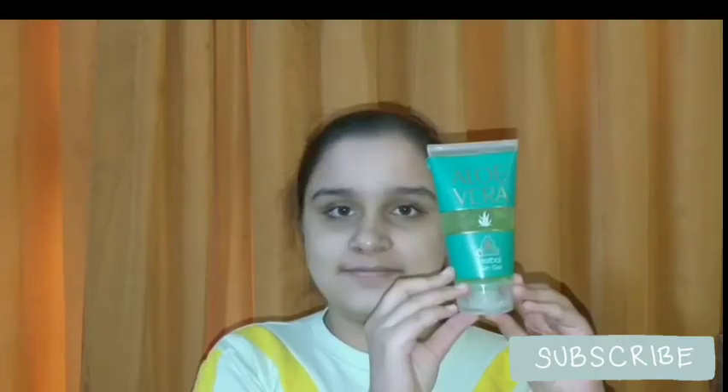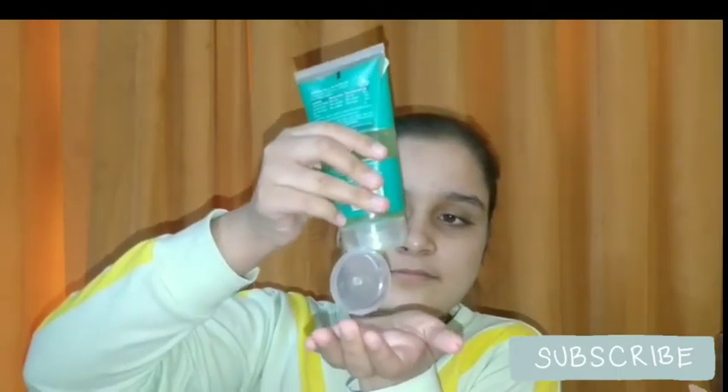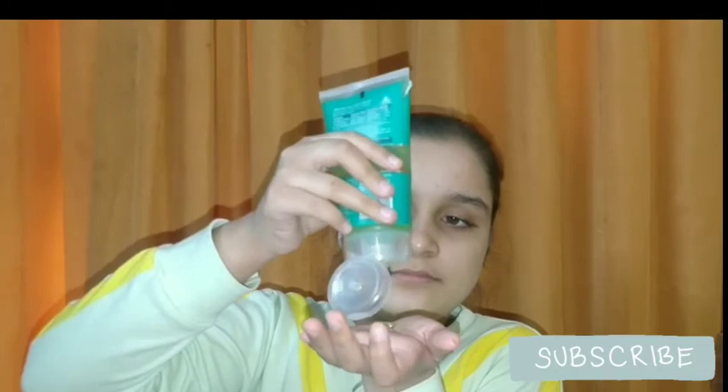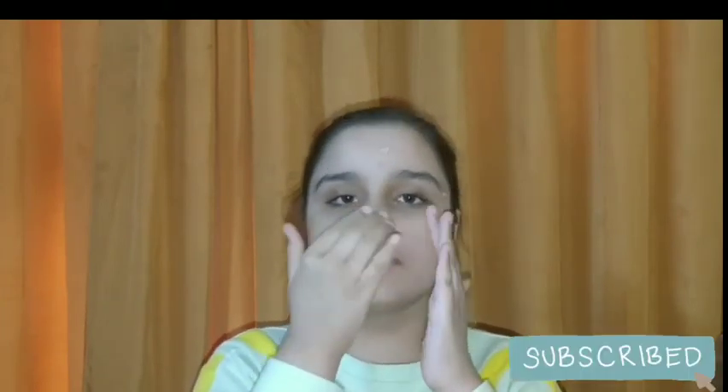For primer, I will be using this aloe vera gel from Yogi — this is a herbal gel. I'm taking a little amount and applying it on my entire face, including all over my nose so that your pores are closed. You need to apply it in a dotted form slowly, then gently rub it. Don't be harsh on your face.